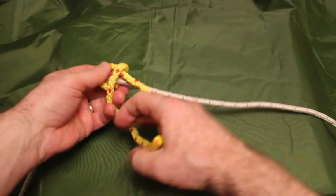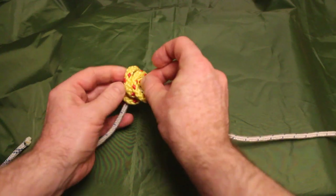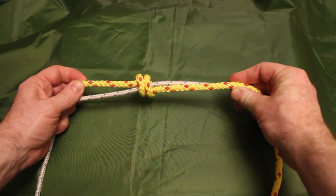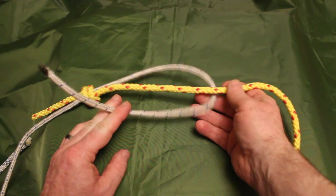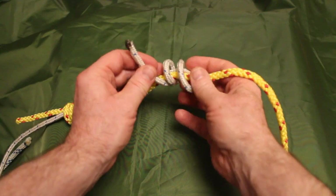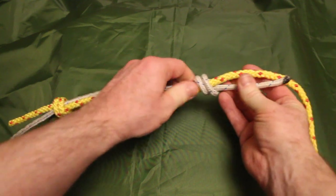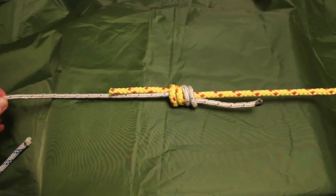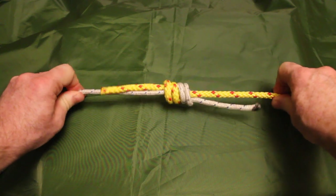We create one loop, then a second loop. We then take the tail, pass it through those loops and pull it forward — and that creates the first strangle knot. We do the exact same on the other side: bend that line back in itself, create one loop, then a second loop, and with the tail pass it forward through those two loops and pull it tight. Once we have that strangle knot tied, we pull on the two main lines to bring the two knots together and create the double fisherman's knot. It's a very, very secure way of joining two lines.